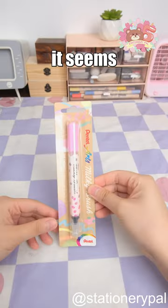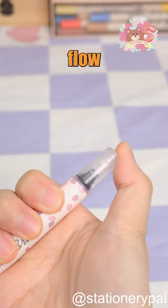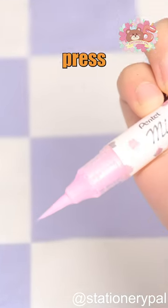Achieving a dreamy and milky look in my artwork has always been my goal. And it seems Pentel has read my mind. The milky brush pen they created allows milk-like ink to flow effortlessly with just a simple press on the tip.